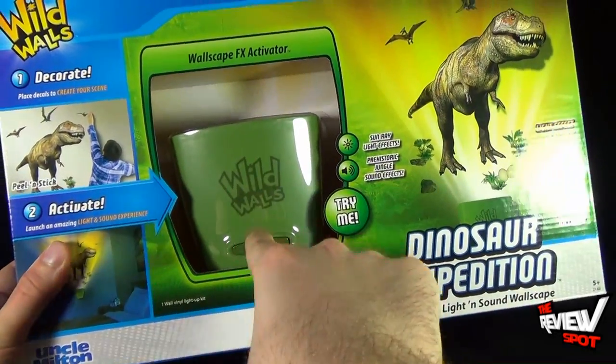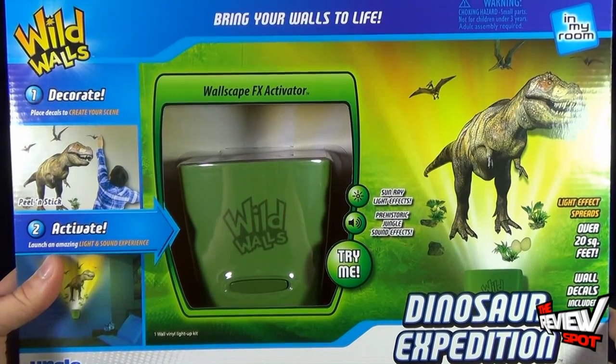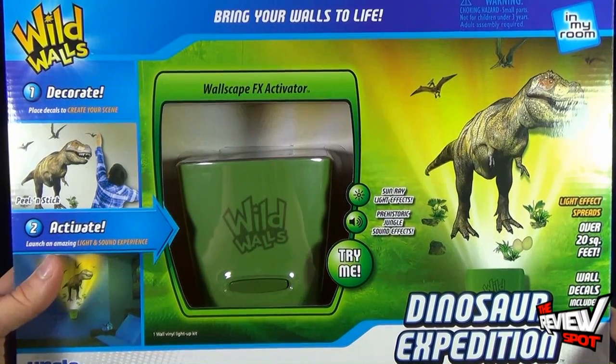Technically, Spot could hit the Try Me button right now, but I'm going to wait until we get this opened up, which is actually what I'm going to do right now. Spot's going to take a bit of a break, get this opened up. When we come back, we're going to get a better look at the Uncle Milton Wild Walls Dinosaur Expedition.